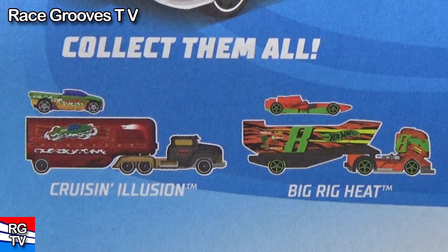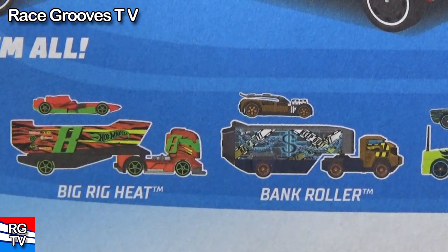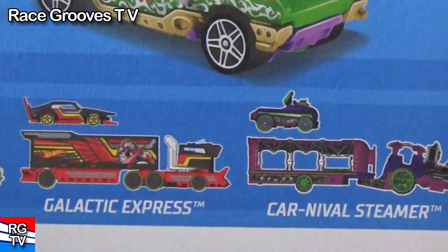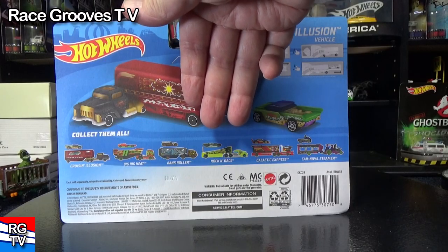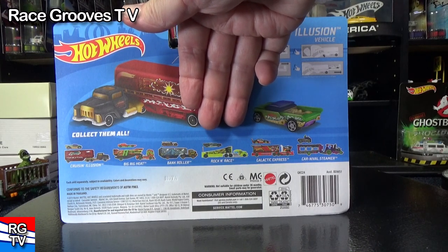There's Cruisin' Illusion on the back of the package, along with Big Rig Heat. All of these have been released already — none of these are newer trucks, so you've probably seen them all. I won't be buying each color of all of them — I'll be buying each color of that one. I like that one though. The Super Rigs are transporters or haulers — a way for you to haul your Hot Wheels cars. This one has a new feature. I'm not going to let you see it yet. Let's rip it open.